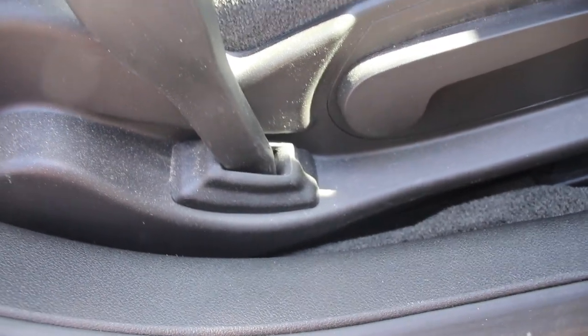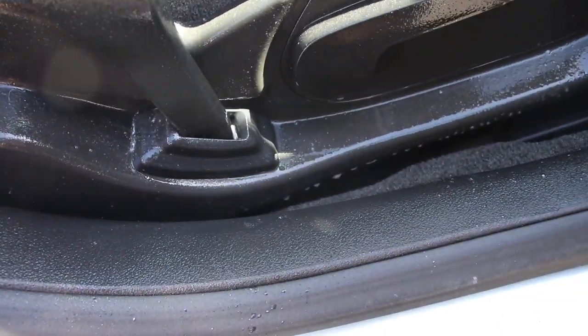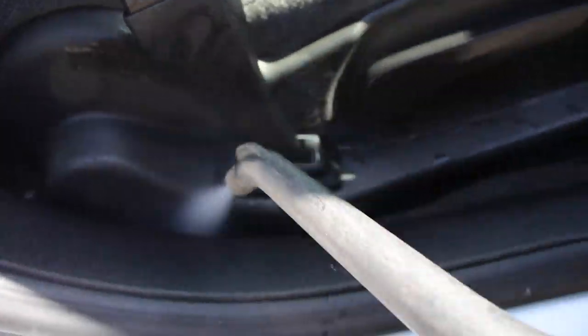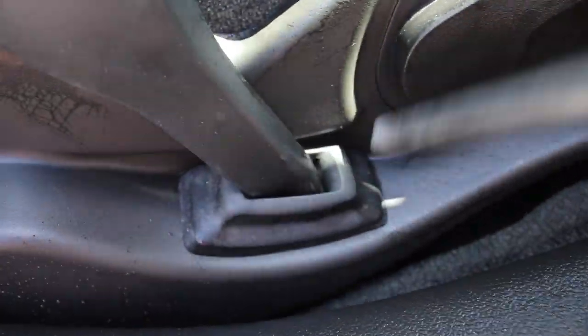Sometimes these areas can get forgotten on the side of the seat. When you pull the seat forward, it exposes that seat belt area and all of those plastics and knobs. Make sure to hit that with your all-purpose cleaner, your brushes, your steamer, and then dry everything with your air compressor.